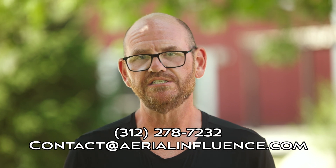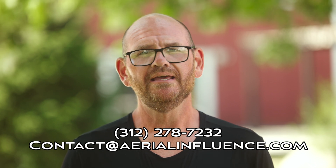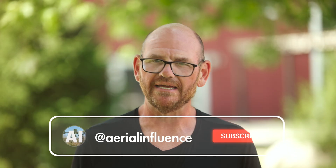DJI has really knocked it out of the park when it comes to the Dock 3 and the Matrice 4D Series drones. If you're interested in this setup or have questions, reach out — the information is on screen and in the description below. We're doing more videos on the Dock and the drones, so make sure you hit like and subscribe. We appreciate you stopping by, and we'll see you next time.